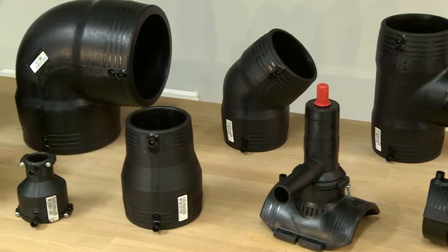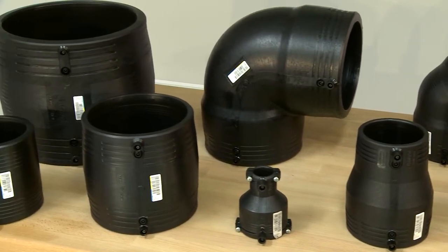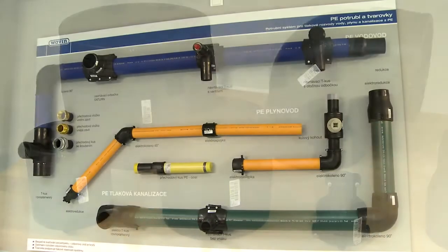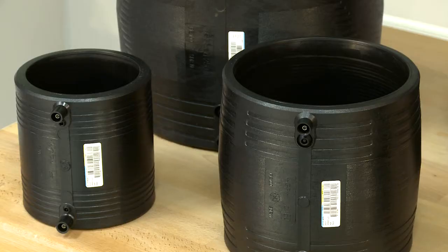The Wavin Ecoplastic Company offers a system of Electrofusion pipe fittings for welding and assembly of water, gas and sewerage PE pipe systems. Electrofusion fittings with an embedded heating coil help to create perfectly tight pipe joints.